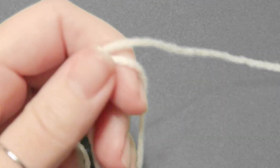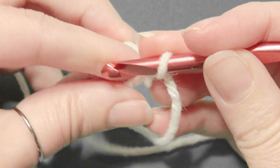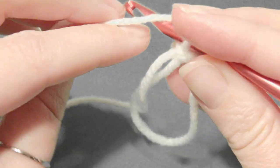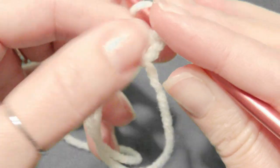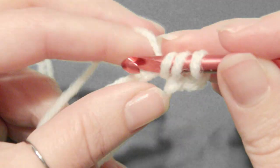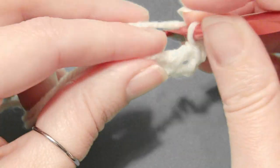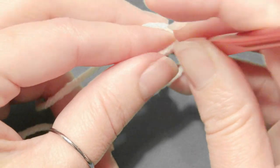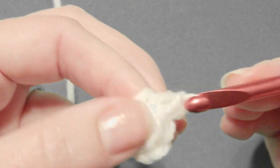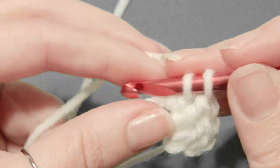I'm going to show you how to make this hat. You're going to create a magic circle. If this is too fast you can place this in slow motion. There's a link down below, and if this is your first time doing the magic circle then there's a link for that as well. So chain 3, then yarn over, grab the yarn, pull through 2 loops, yarn over and pull through 2 loops. This will create a double crochet. You're going to work a total of 10 double crochet, and that chain 3 is counted as the double crochet, so you'll have 11 in total.